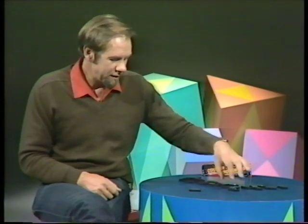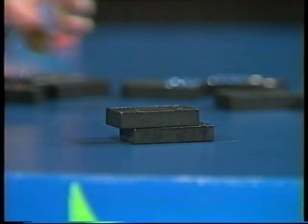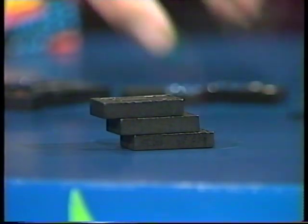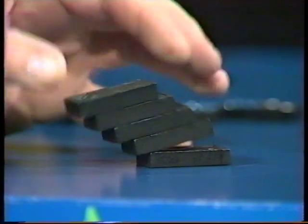Let me show you what I mean. Let's start by putting one domino down and another one on top. The object is to make a tower where the top domino pokes out its own length past the bottom domino. The top domino is poking out about a third, getting on for a half perhaps — but it falls down, didn't even get a half.